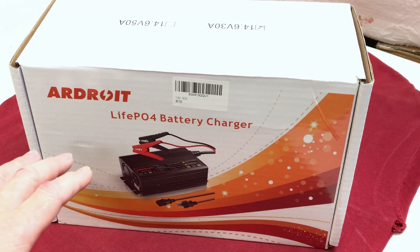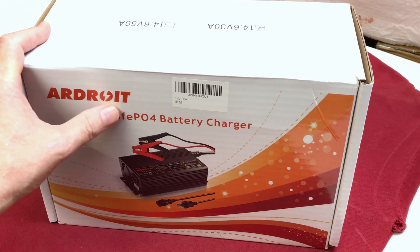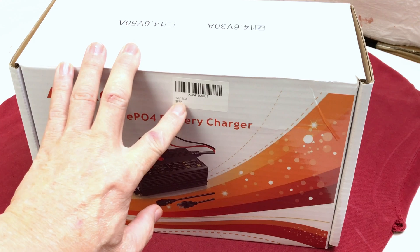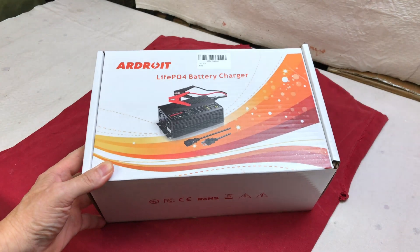We're looking at a 30 amp battery charger, a LiFePO4 battery charger sent to me for testing by Ardroit — I believe that's how you pronounce it. It says it's a 14 volt 30 amp. So that's what we're going to do in this video: we'll open it up, check it out, test it, and see how it does.